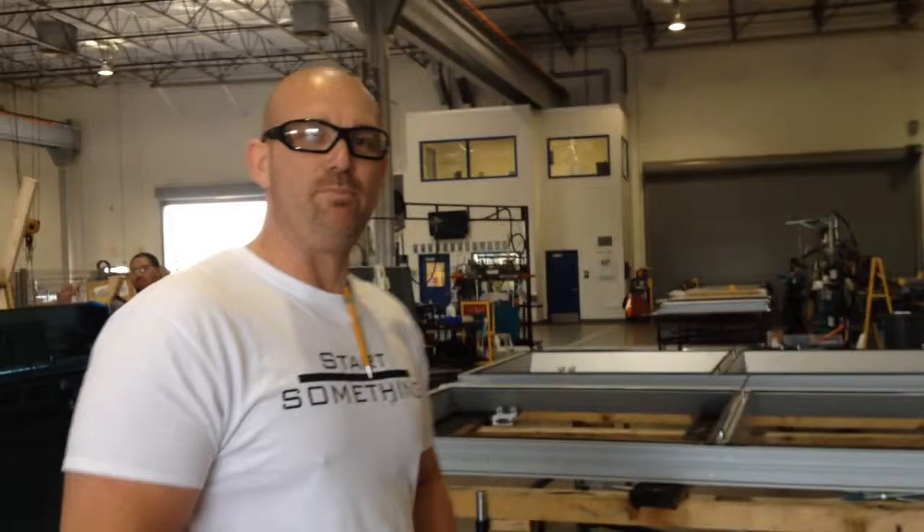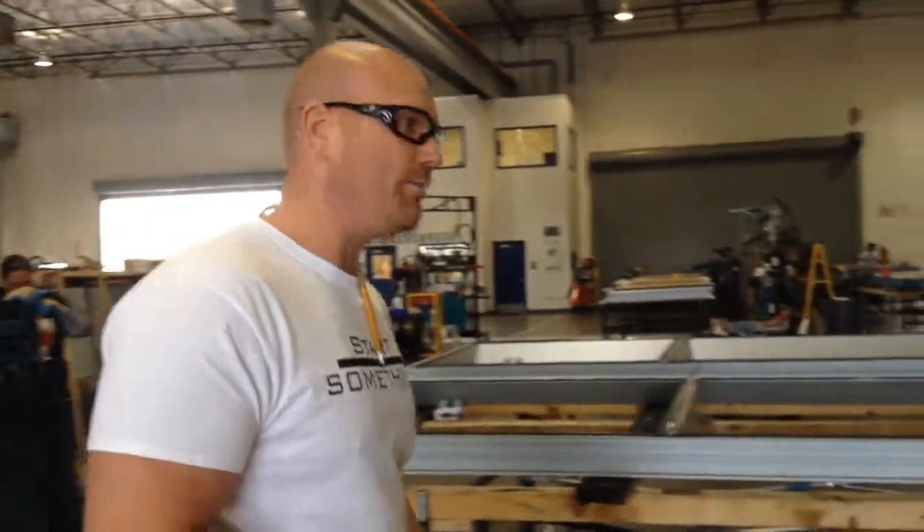Good morning. My name is David Elliott and I work here at Walters & Wolfe, Gilbert, Arizona. Today I've got a two-second fix which bugs me when I QC these frames. If you follow me, I'll show.